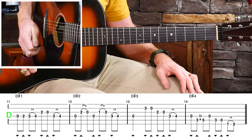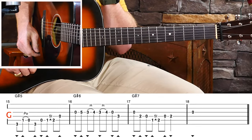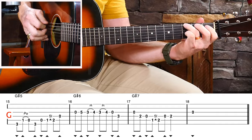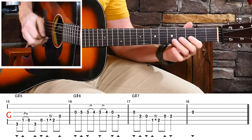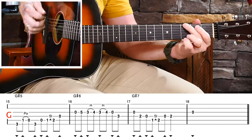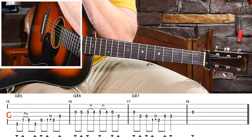Then we're going to come back around to four more measures of G — these are a little different licks, but again we're going to accent that B note. G lick number five sounds like this, G lick number six, G lick number seven. What we're going to do now is play through all of those slowly through the whole progression — four obvious G licks over four measures of G, four obvious C licks over four measures of C, four obvious D licks over four measures of D — and then we're going to start moving it around.